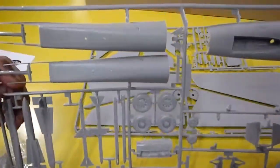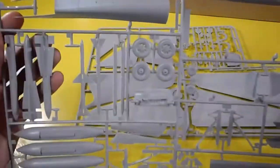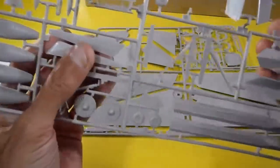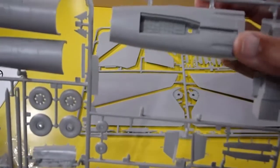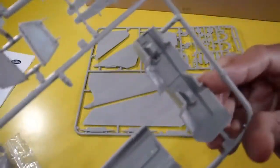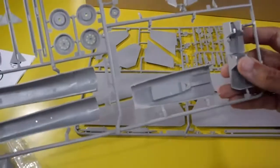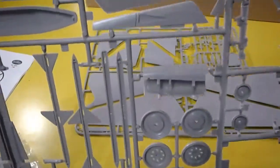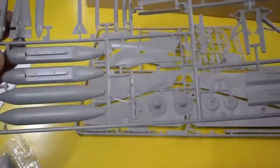Another sprue includes the air intakes, fans, bombs, racks, landing gear struts, missiles, wheel well, cockpit with double two-pilot seats, and landing gear doors — very big parts overall.